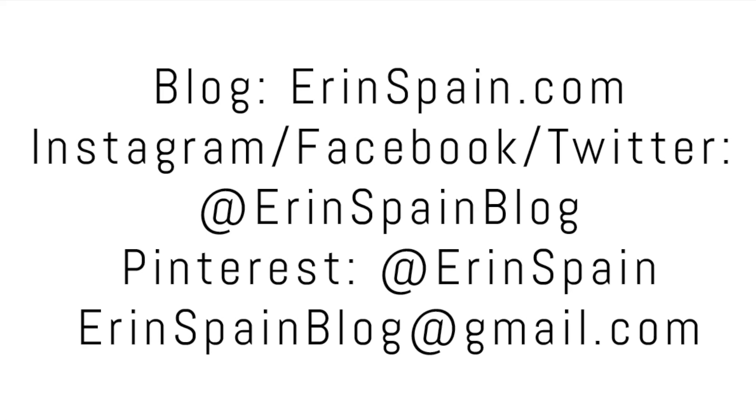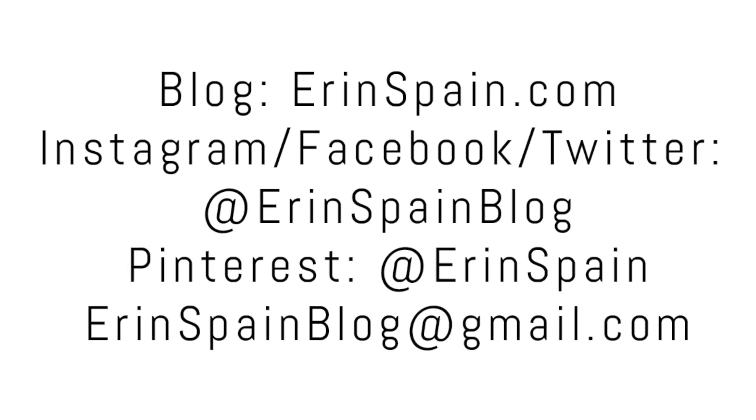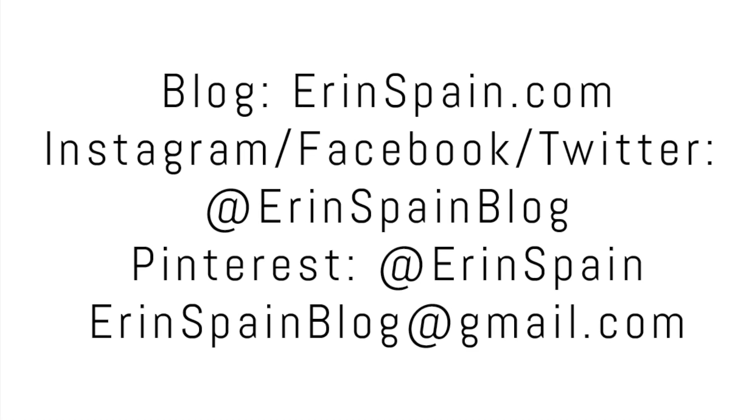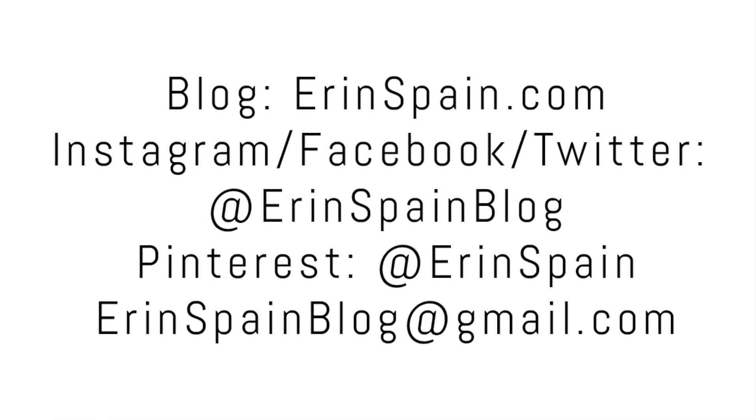Thanks so much for watching. You can find me online at erinspain.com and on social media at erinspainblog. If you enjoyed this video please give it a thumbs up, and in the meantime please check out some of my other videos. Thanks.